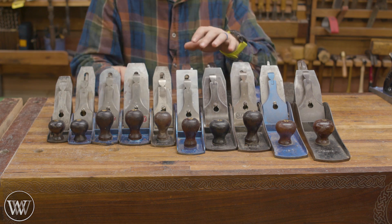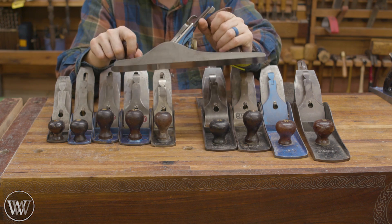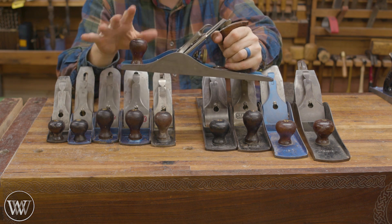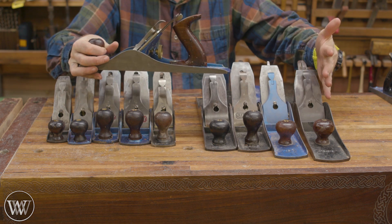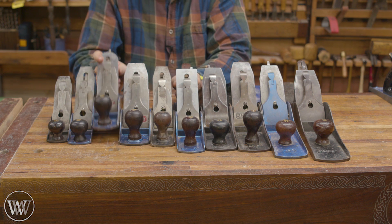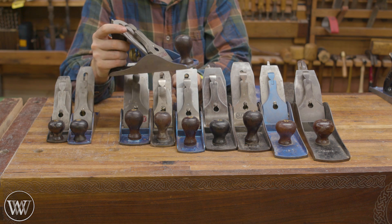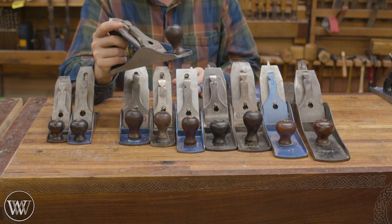You can do all of those operations with just a 4 or just a 5. You can smooth with a 5 — it's not quite as good for smoothing because it's a little bit longer, and it's not quite as good for jointing because it's not quite as long as you want for a big board, but you can do them. The number 4 is a little bit better at smoothing than jointing, but it can joint and it can smooth — you just got to take a little bit more time if you're going to be doing the jointing.